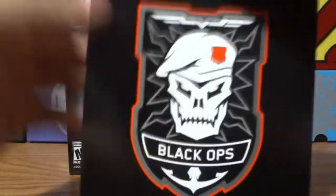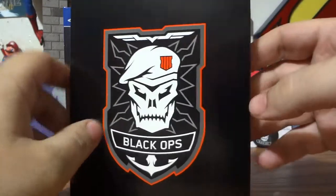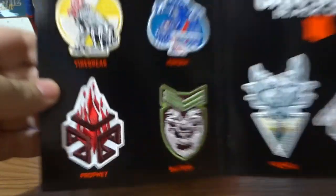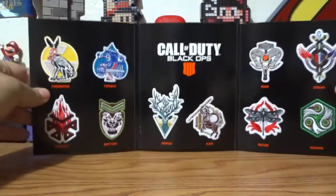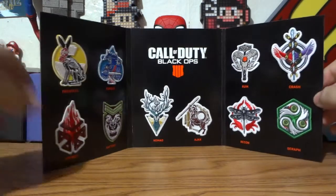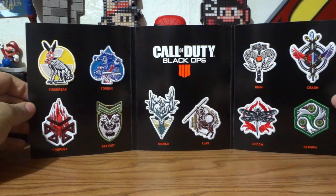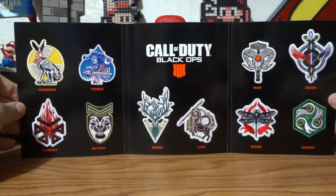Next item — again, Black Ops, same logo as the pop socket. And we open this up slowly. We've got patches — a lot of patches. Every single specialist. They are the specialists: we got Firebreak, Torque, Profit, Battery, Nomad, Ajax, Ruin, Crash, Surf, and Recon. I love them all, they all look awesome, and they're all patches.